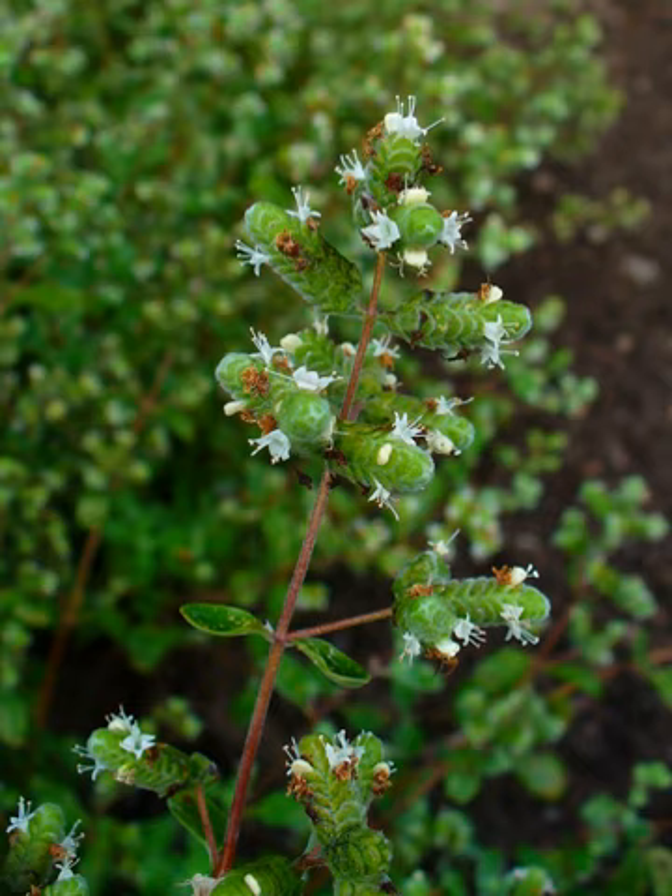Considered a tender perennial, marjoram can sometimes prove hardy even in Zone 5. Marjoram is cultivated for its aromatic leaves, either green or dry. For culinary purposes, the tops are cut as the plants begin to flower and are dried slowly in the shade. It is often used in herb combinations such as Herbes de Provence and Za'atar.